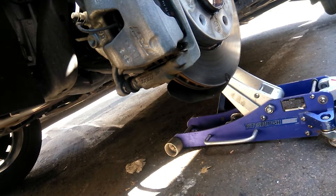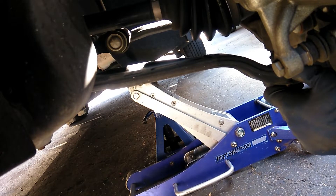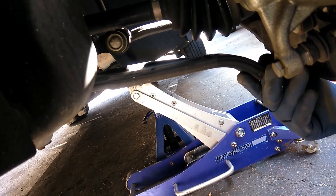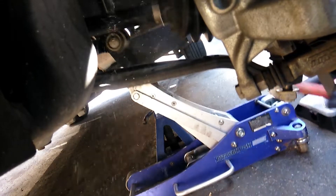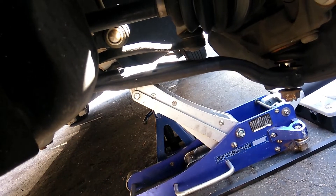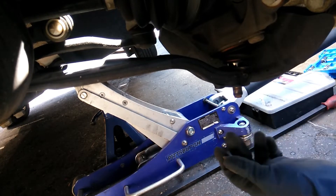Have your pry bar ready. You want to hit the knuckle here so you can pop out the joint. Just in case you're a little clumsy, I'd suggest you put the nut back on just like that — so if you hit the threads, you don't end up damaging them and making the job a lot more difficult. A couple of times I accidentally slipped and I would have hit the threads if I didn't have the nut on, so good thing I had that.